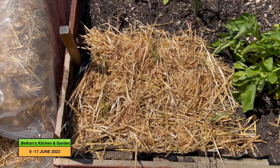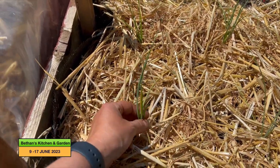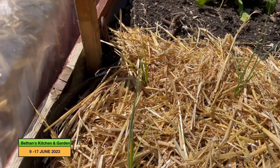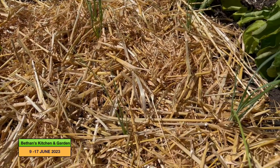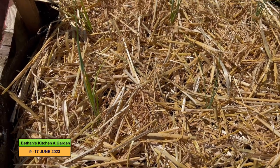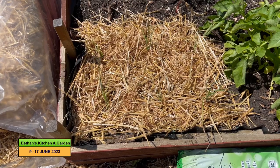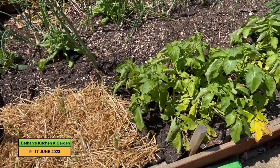Here are the six leek plants — I know they're quite hard to see but there are six modules here. They are multi-sown; I think there's about four leeks per module in most places, maybe three in some. They're about a foot apart in both directions, so hopefully these will grow well. I need to cover these to prevent leek miner, and I'll use the cloches I made recently once the brassicas are finished.